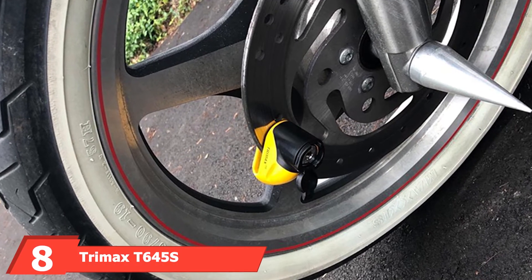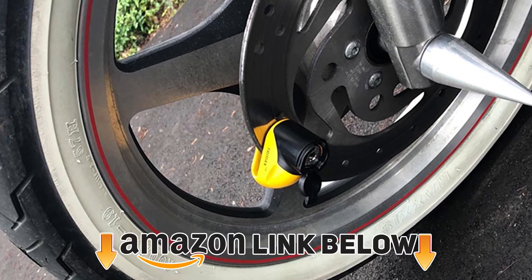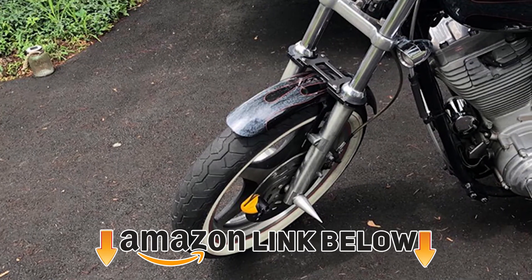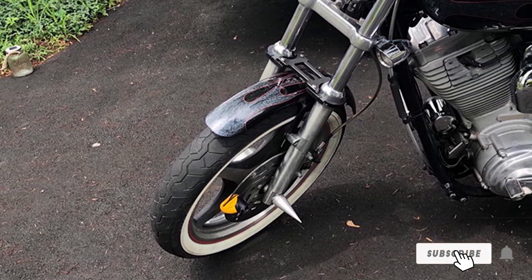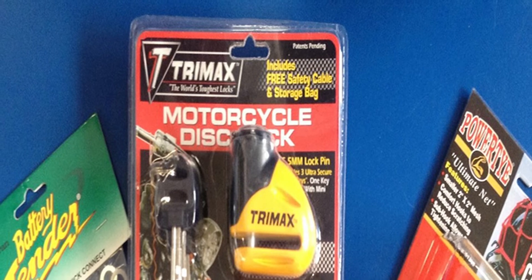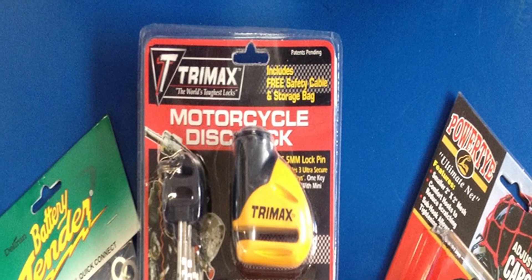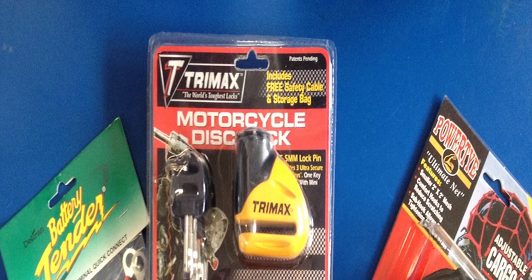The number eight position is held by the Trinex 645s Hardened Metal Disc Lock. Trinex is a reasonably big name in security and has been around for more than 20 years. The Trinex 645s is made from hardened metal and has been tested to withstand anyone who might try to saw or chisel it off. This disc lock secures directly through the holes in your disc rotor.